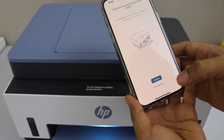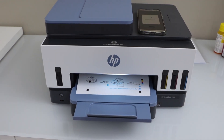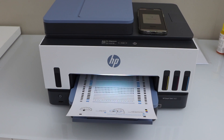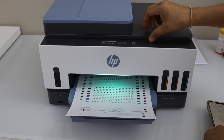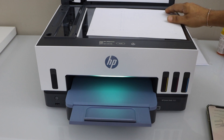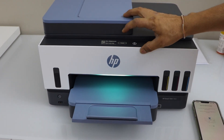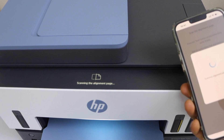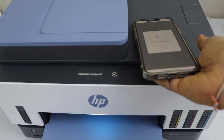You can now print the alignment page — click continue. The paper output tray is at the front. Once the alignment sheet prints, we have to scan it. Open the scanner lid, take the sheet, and place it on the corner of the glass. Close the lid and click scan. This new printer has very good features — you can see how the scanning looks as it displays everything on screen. Alignment is complete; click the Yes button and then continue.